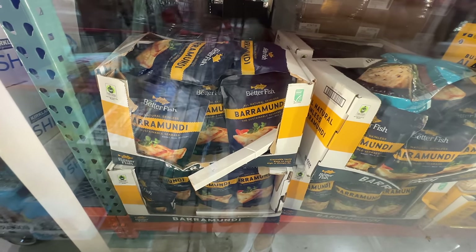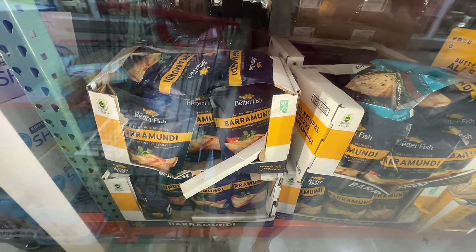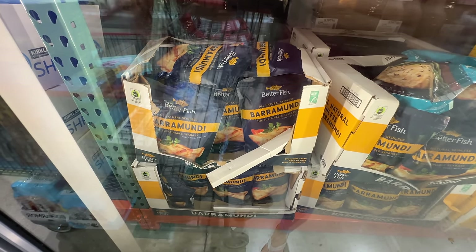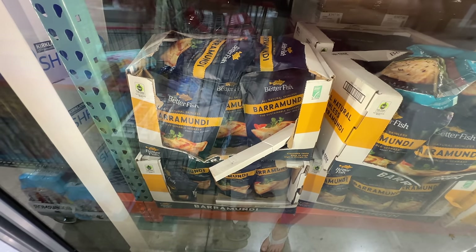I want to say barramundi is kind of like a higher-mercury fish, similar to tuna — it's a medium to large fish so it is higher in mercury. It's not something I want to eat every day. Salmon is definitely better, but once in a while it's okay — it's still better than swordfish or shark.